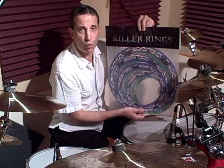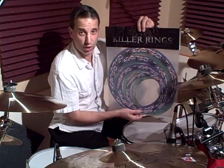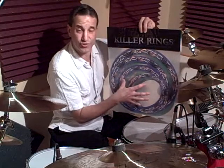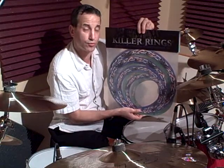Killer Rings uses something they call a width to weight ratio, which they call the sound formula. The ten inch ring is one inch in width and all the other rings are one and a half inch in width. This is really important — and they're seven millimeters thick.